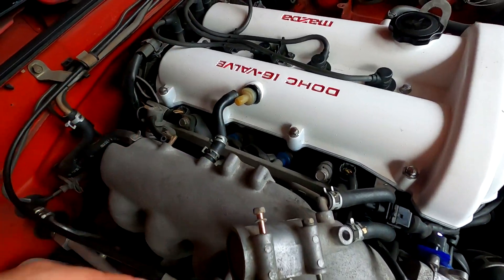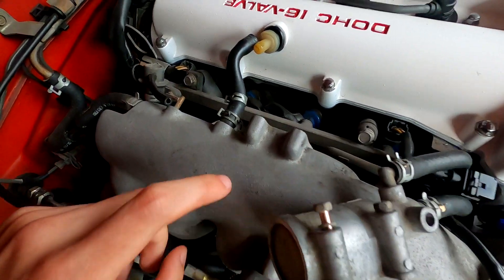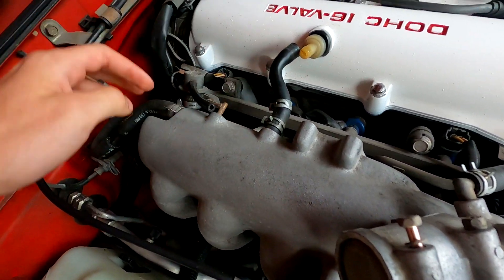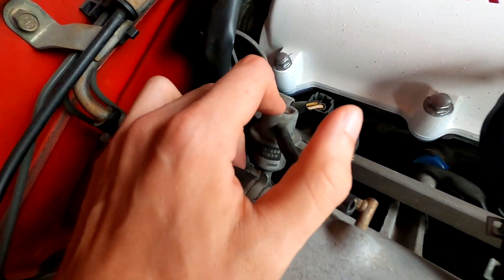Now I've got a couple things removed to give me some access to the fuel rail. I've got that idle up valve removed, I've got one side of this PCV valve removed - I'm probably going to pull off that whole thing to give me good access - and I've also got this vacuum line that runs to my fuel pressure regulator removed.